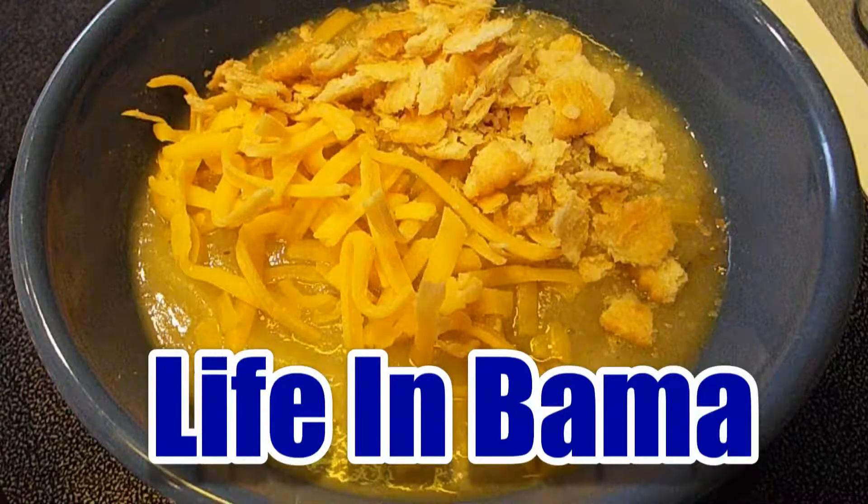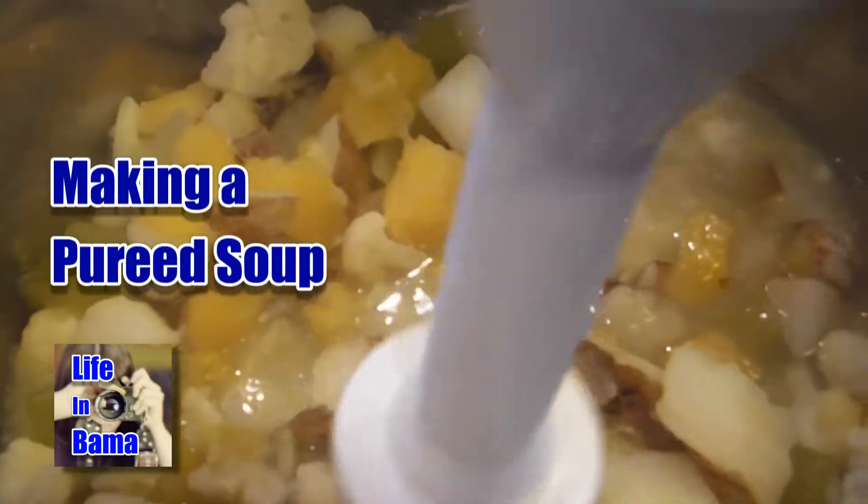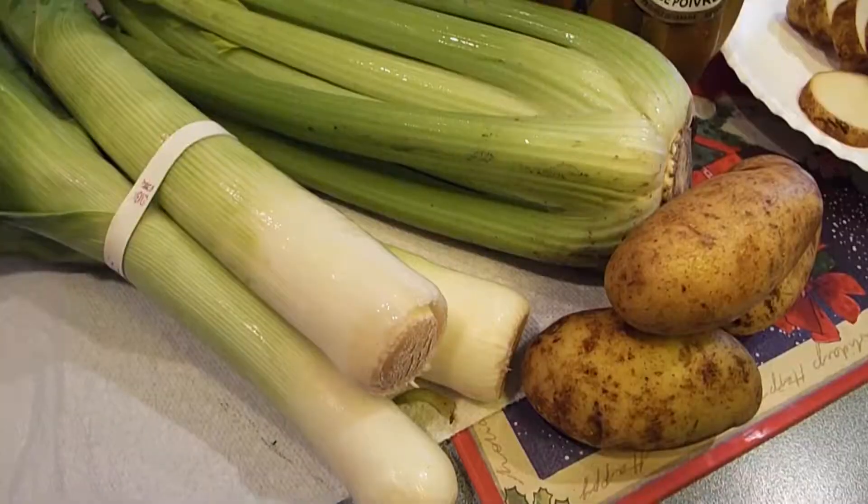Hello and welcome to my kitchen on Life in Bama. Today I'm going to try to do something I've not done before, and that is create a pureed soup. Come join me and you can see what recipe I come up with.